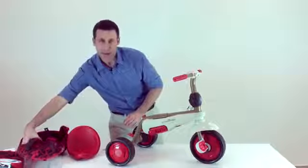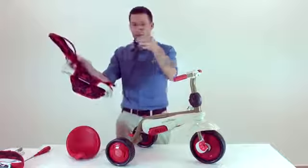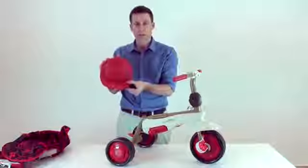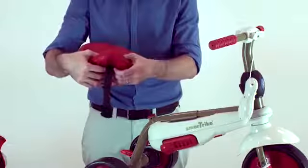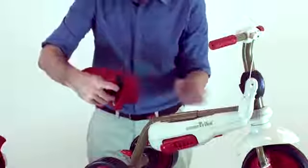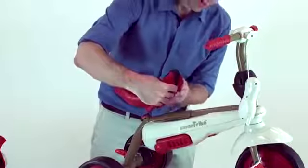Then take the lower part of the safety belt from the padded seat. Please take the seat and put the lower part of the safety belt below the seat. Use the screw and place it in the rear hole of the trike.